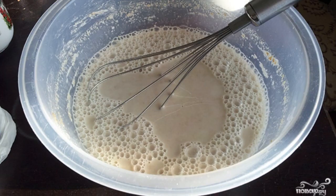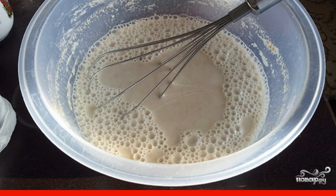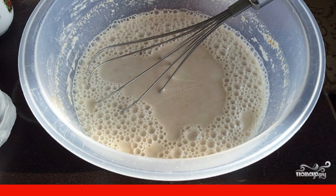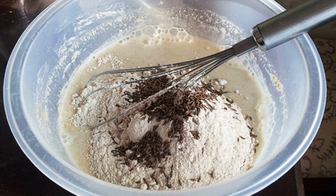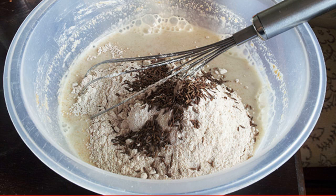First, you need to mix the starter: 100 grams of flour and 50 milliliters of water, and let them infuse at 30 degrees for four or five hours. Then add the rest of the water, flour, as well as salt and cumin directly into this brew and mix.